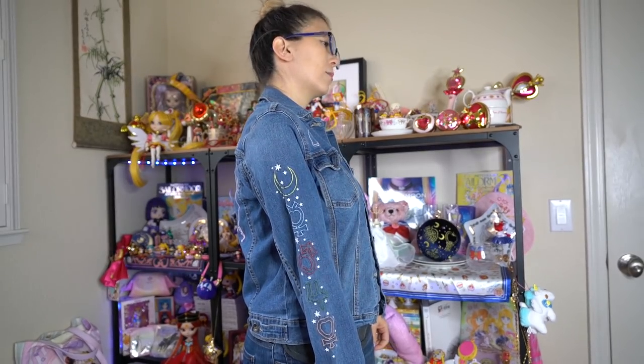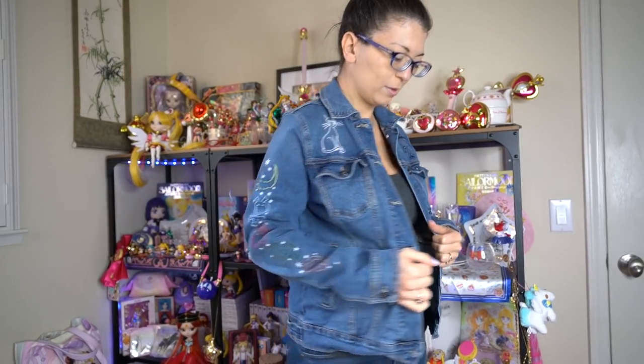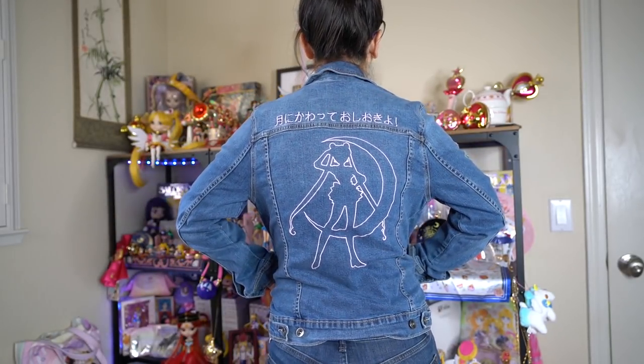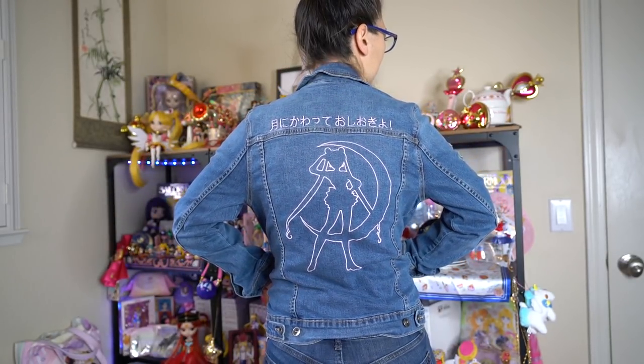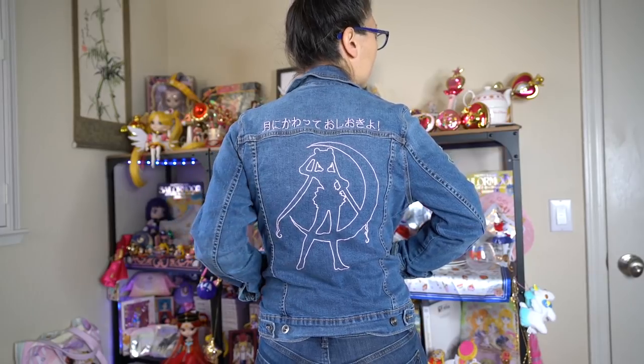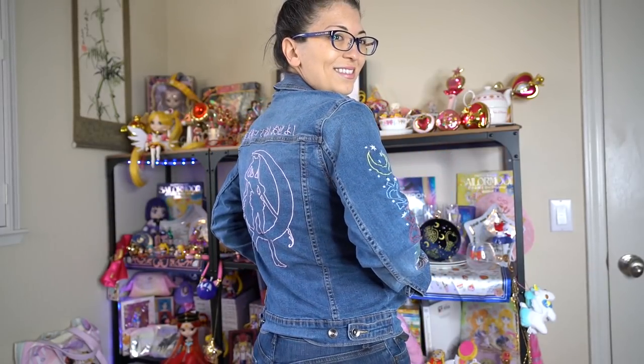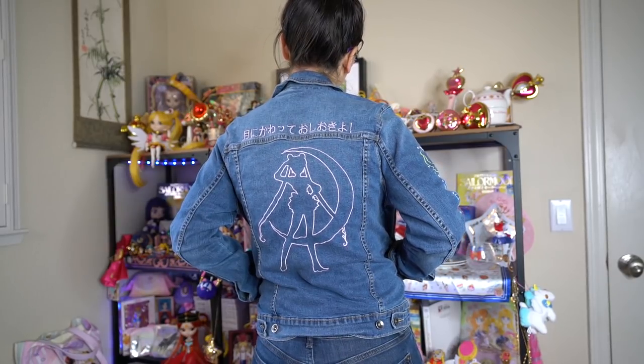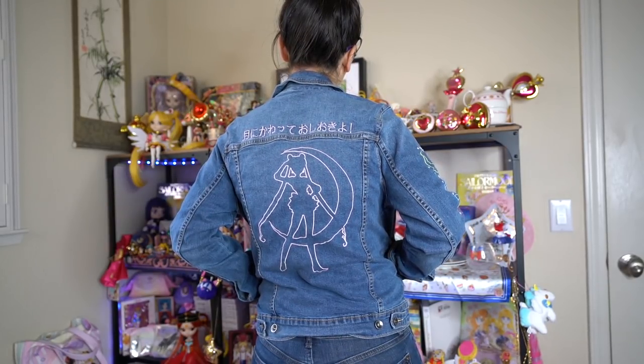This sweater is also made out of 100% cotton and they recommend washing it in cold water, just like the t-shirts. Next up is a really cute jean jacket from Box Lunch. It's a little bit more expensive but it has some awesome embroidery all around. I've gotten tons of compliments whenever I wear this. It is a little bit oversized — I got a medium and it's slightly baggy, but I kind of like it.